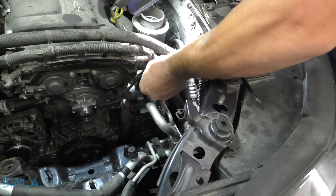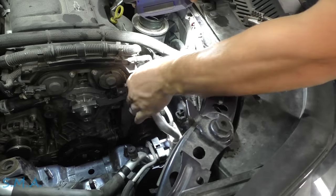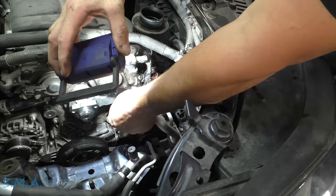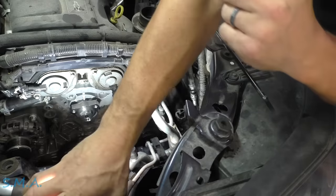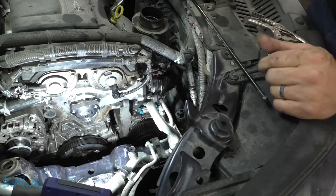We will remake our electrical connections — plug in the thermostat, plug in the cam sensor, plug in the phaser, push in the gray locks for the next guy. Put our tensioner back on.